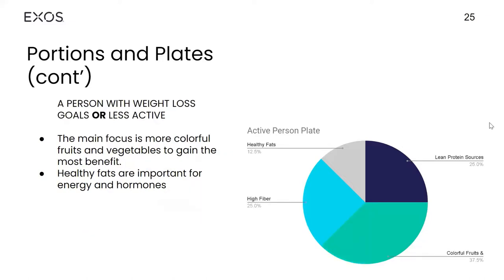For a person with a weight loss goal or someone who's not as active, aim for more fruits and vegetables on the plate. Less carbs, but the protein source is still a quarter of the plate. Healthy fats remain the same — just remember those healthy fats are important for energy and hormones.